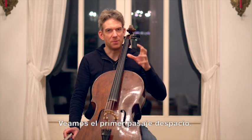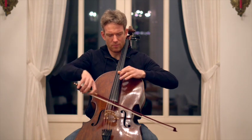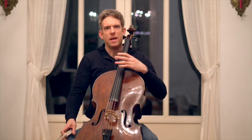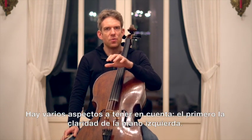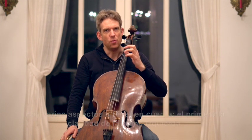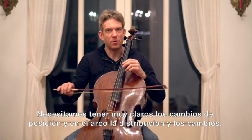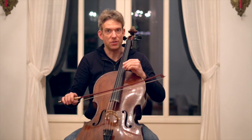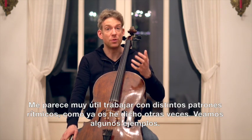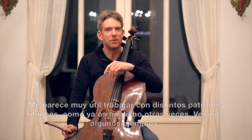Let's look at the first passage. I'm going to play it under tempo. Now we have different aspects that we need to tackle. First of all, we need to have clarity in the left hand, we need to have clarity in the shifts of the hand, and we need to have very clear bow distribution and very clear bow changes. Let's first look at clarity of the left hand. I always find it very helpful to work in rhythmical patterns with the left hand. You will remember this from other masterclasses. Let me give you a couple of patterns to work on.